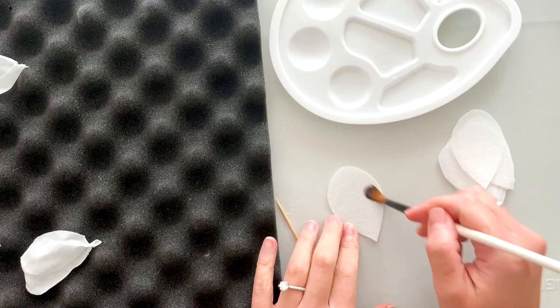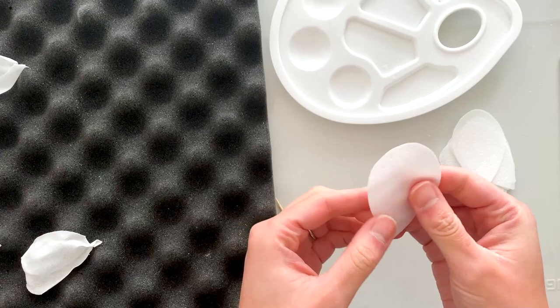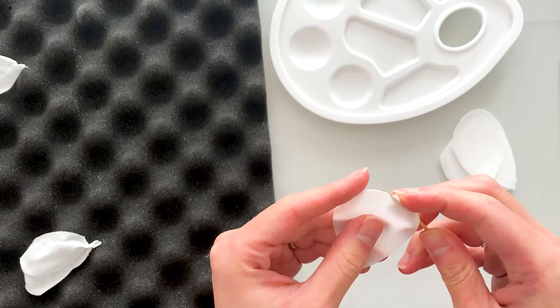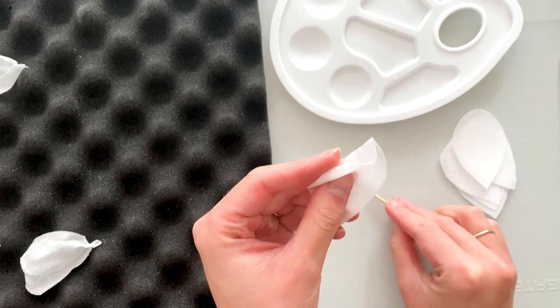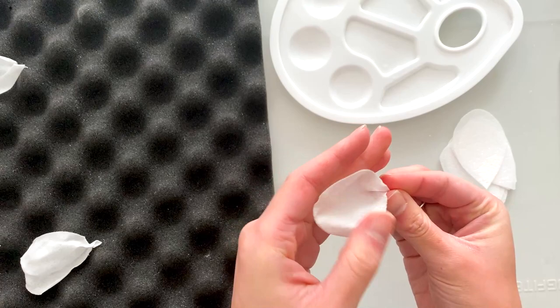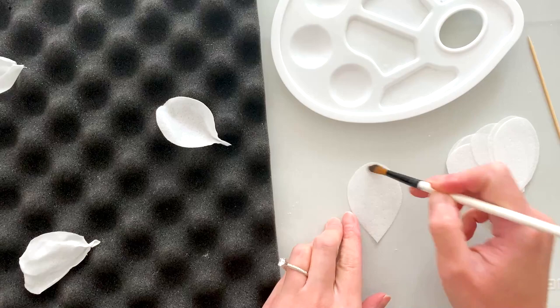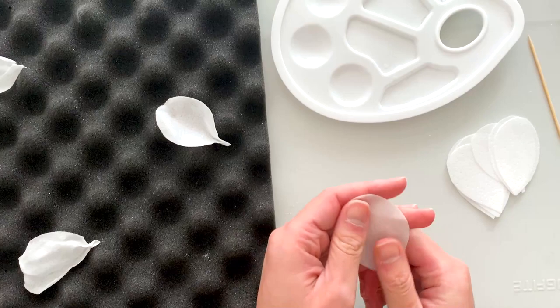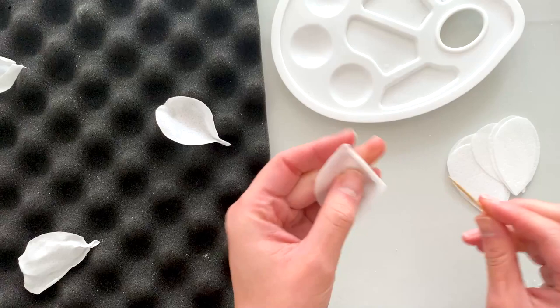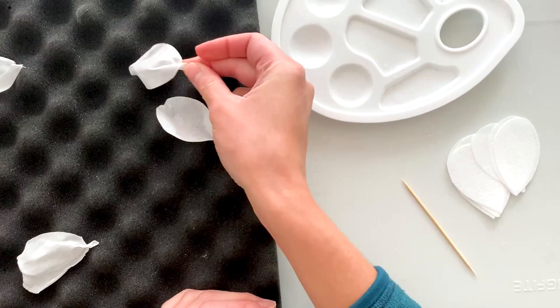Now on to the large petals, which are the last size we're making. These will need a little more saturation than the previous ones because of their size. I'm massaging the moisture in and giving each one interesting texture — bending, pinching, just having as much fun as you want. Pinching at the base gives a really nice shape as it dries. For the final one, I'll curl it a little inwards on one side, outwards on the other, give it a twist and a pinch, and dry that in the opposite way of the others.